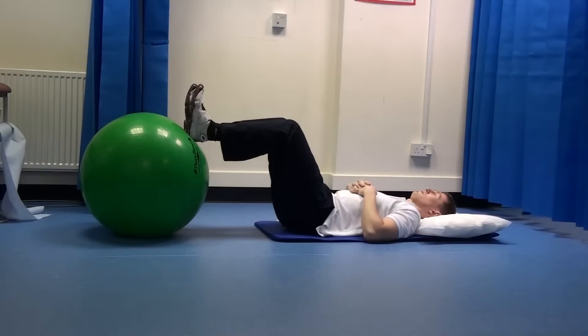Gym Ball 3: feet on the ball with circling. Get into a position as demonstrated, lying on the floor with your feet on the gym ball.